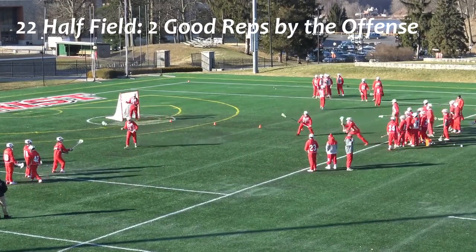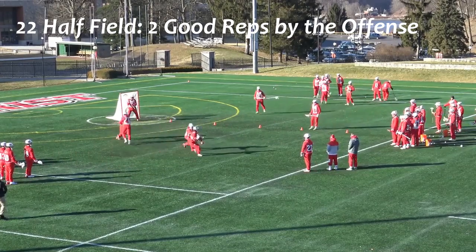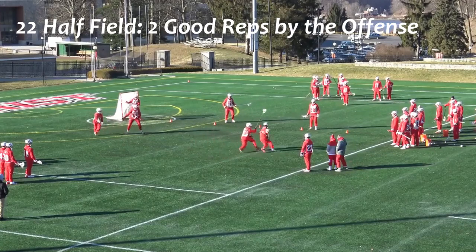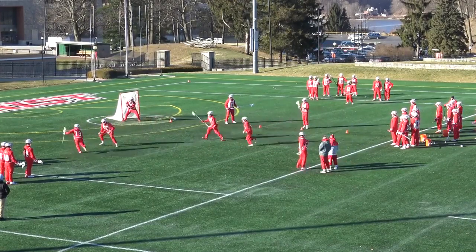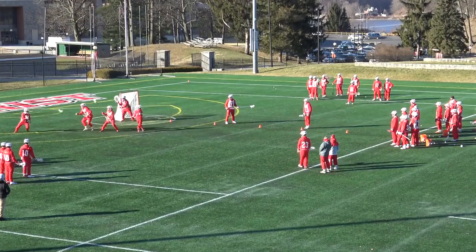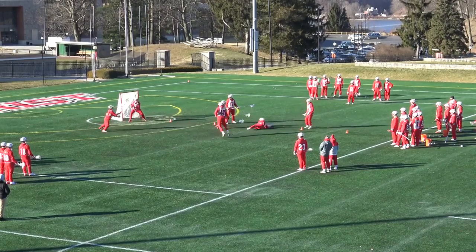In this first clip, you'll notice how both offensive players constantly bounce out to free their hands up from the pressure on ball given by the long poles. Number 13 dodges down, rolls back, and number 18 is doing a great job of giving him space off ball, with a great jump pass.